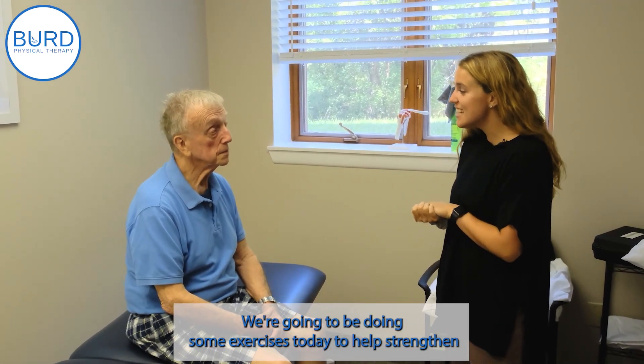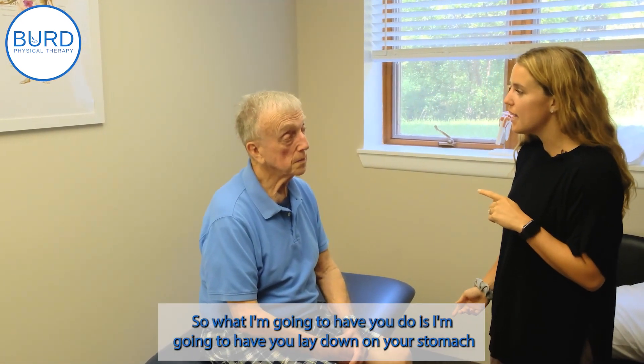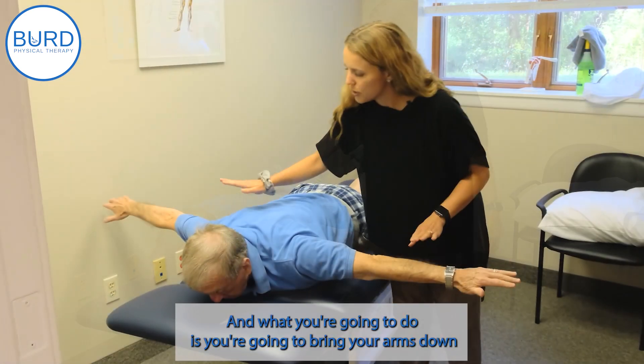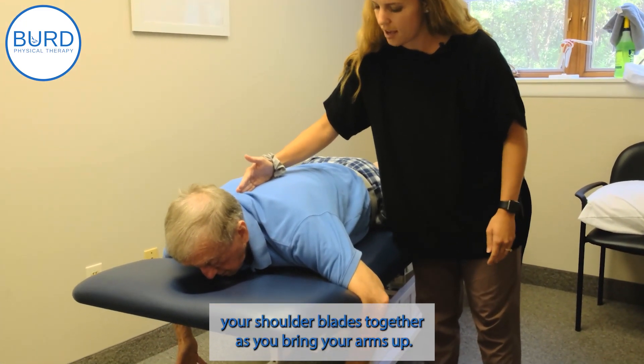We're going to be doing some exercises today to help strengthen the muscles in your back, your rhomboids and your middle trap. What I'm going to have you do is lay down on your stomach and put each arm out to the side. You're going to bring your arms down and then squeeze your shoulder blades together as you bring your arms up.